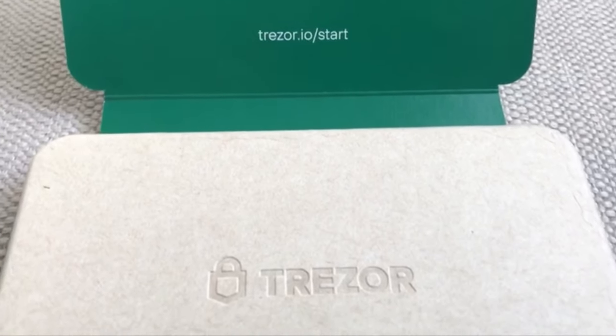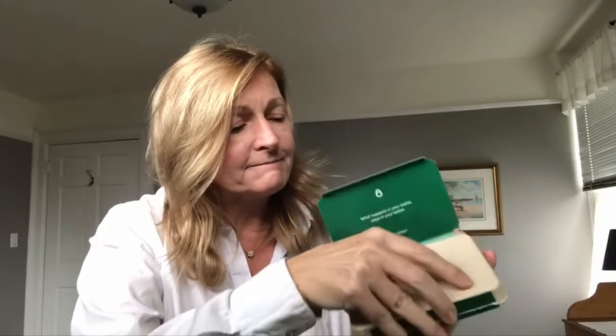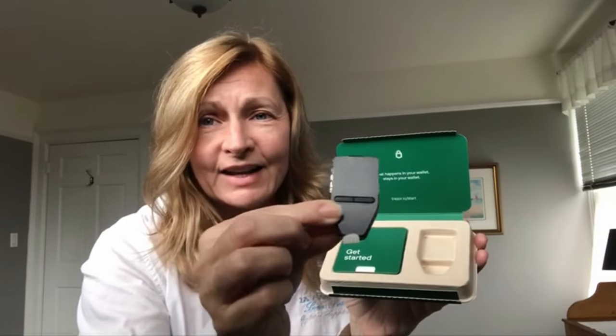Let's see if we can open this up. It's got a tab — and here we go. Trezor Safe 3. Now with the Trezor Safe 3, it actually comes in four colors: Cosmic Black, Stellar Silver, Galactic Rose, and Solar Gold. I actually got one of these colors — we're going to find out in a little bit. Here is the Trezor Safe 3 with some wrapping on it. You can't see the screen display yet. That's the front and that's the back.